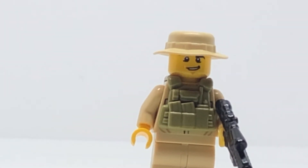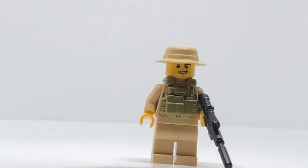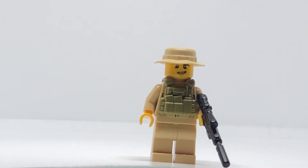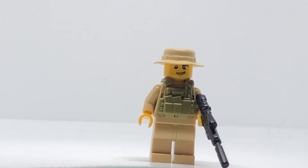The first thing he has is a tactical vest. On this tactical vest he has two magazines and a radio. For the hat, he has the boonie hat, and he is carrying an M110 sniper rifle.